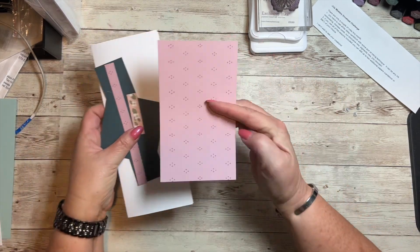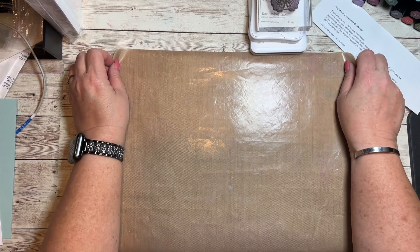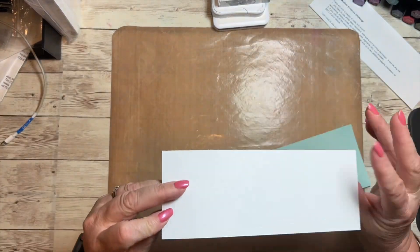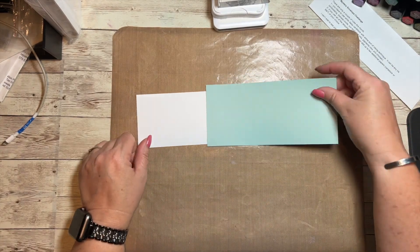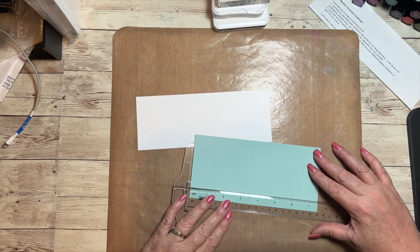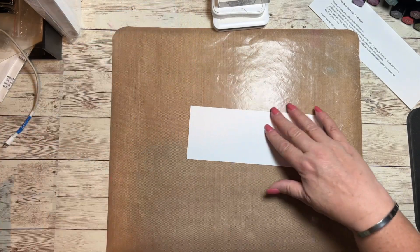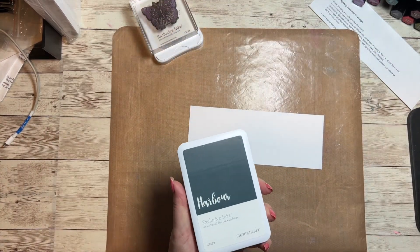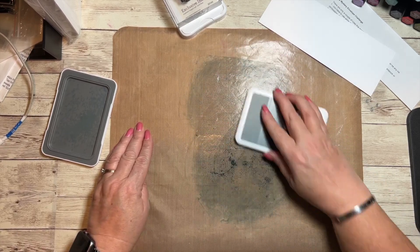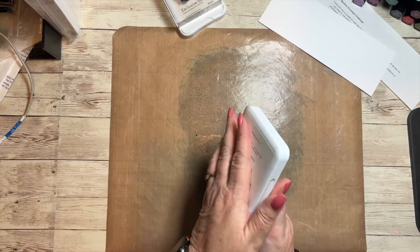We're going to set all this stuff aside for right now and I'm going to get out my Versa mat, because I'm going to be playing with ink and I don't want to get it all over my desktop. What I have pre-cut is a piece of white daisy cardstock at eight by three inches, and then I cut some glacier at seven and a half by three and a half. I have my harbor ink to match the harbor cardstock that came in the envelope.